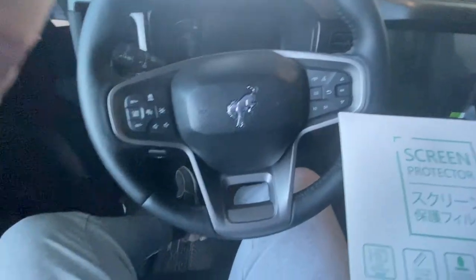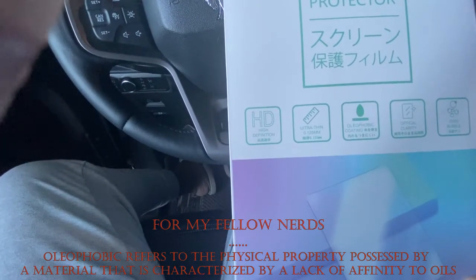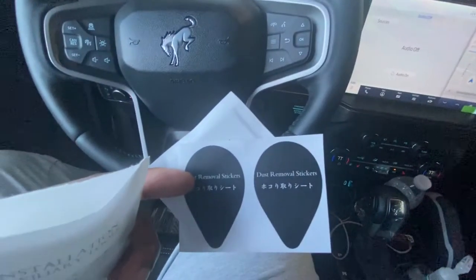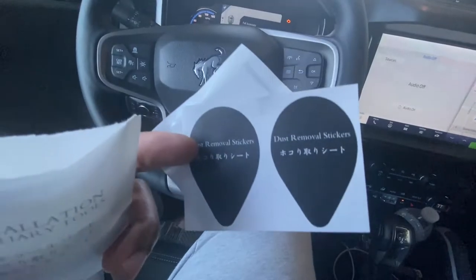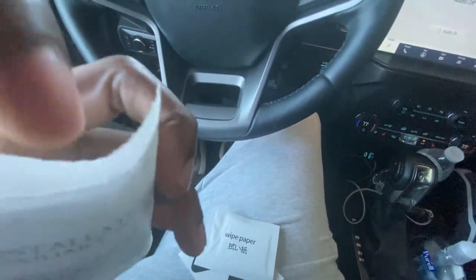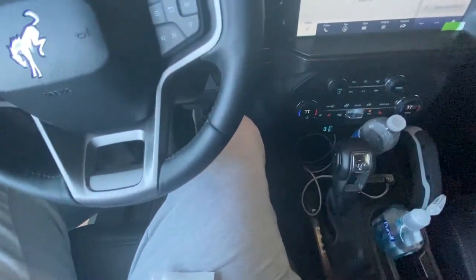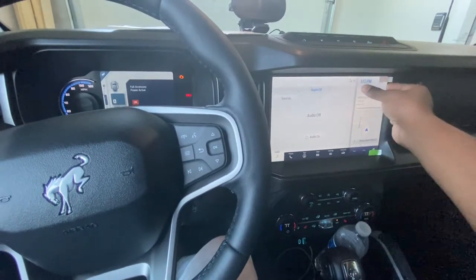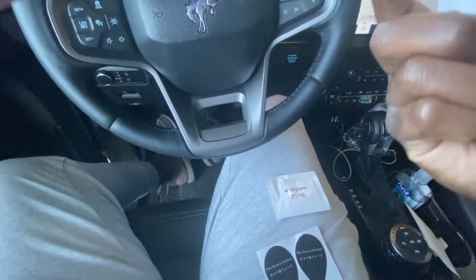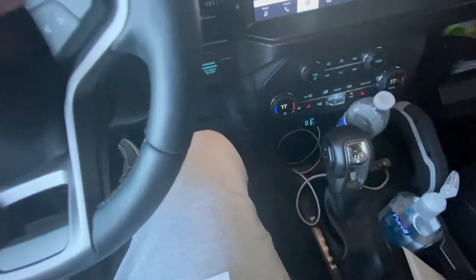It even has the curved edges, so that looks like it fits perfectly. This thing is supposed to be oleophobic, which should help with fingerprints. Opening it up, I see a dust removal sticker — if you have dust on the screen you can stick that on and peel it off. The same pack came with a wipe paper and a little cloth. It's actually a nice package, and there are two screen protectors included.